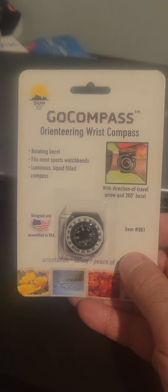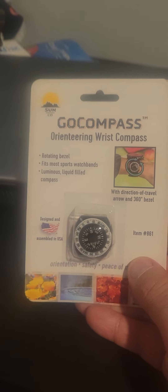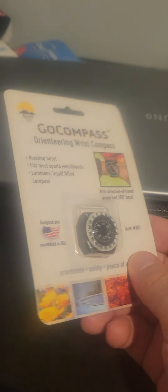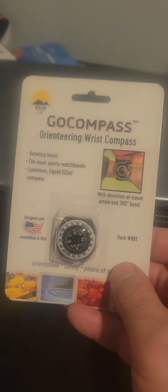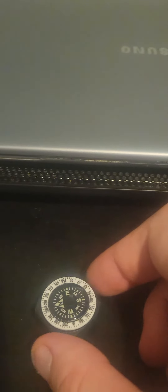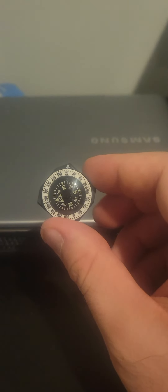I bought it for ten dollars for my watch, and I will show how this compass goes on the watch. That's how the compass looks like — so whatever the arrow points, that is north for us. You can see wherever north is, meaning the north is in that location, towards the North Pole.